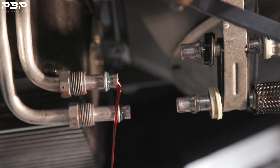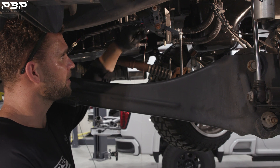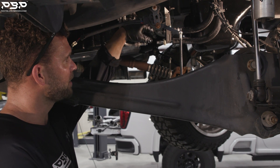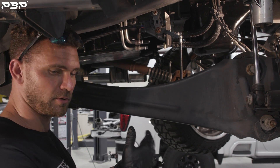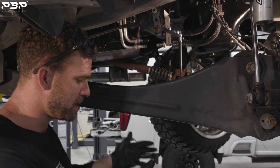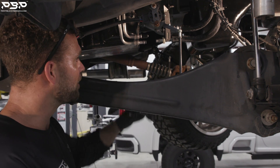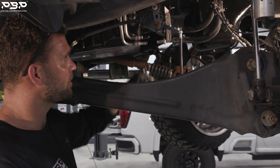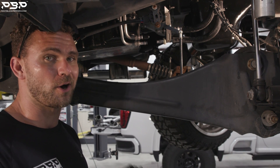You're going to be experiencing fluid dripping the entire time you do the install, so we don't want you to rush. Have plenty of time, have a bucket, something to lay down on, and get comfortable. Once you've verified the O-rings are there, we're ready to go to the table and put the O-rings in our bypass.